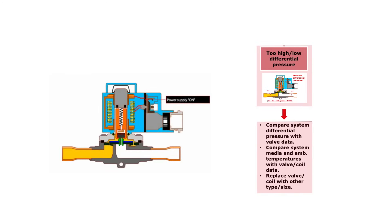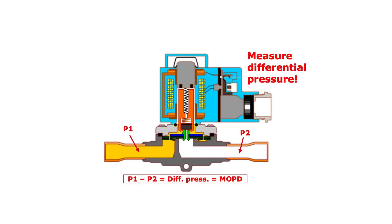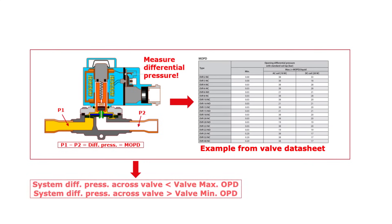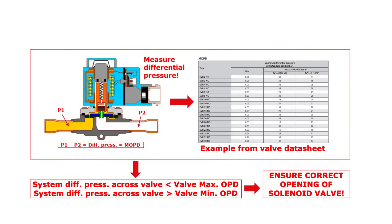If there seems to be too high or too low differential pressure in the system causing the valve not to open, then the first step is to compare the system differential pressure across the valve with the valve data. In other words, measure the inlet pressure P1 and outlet pressure P2, as seen here. The difference in pressure — that is the differential pressure — should not exceed the valve max OPD or be below the valve min OPD, as seen in this example. This ensures a correct opening of the solenoid valve and ensures that the valve remains open.